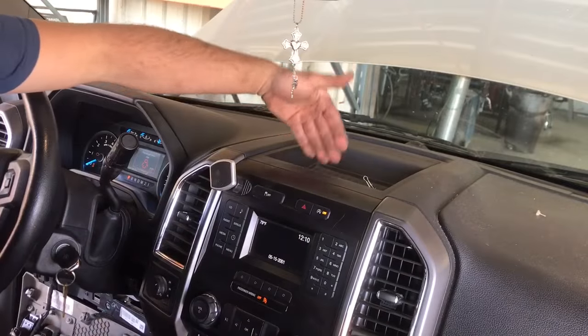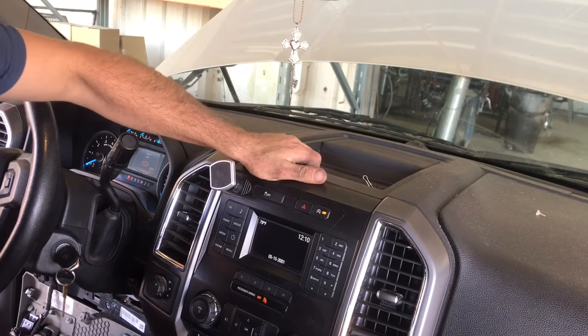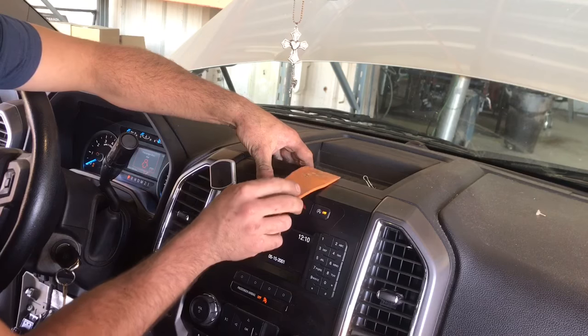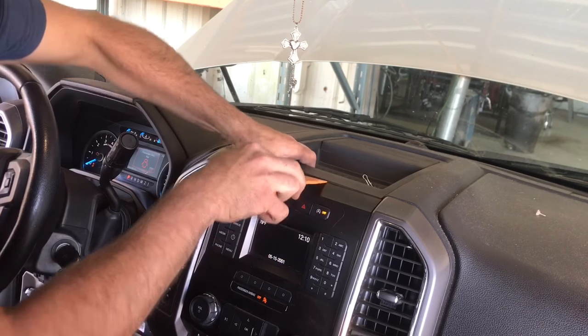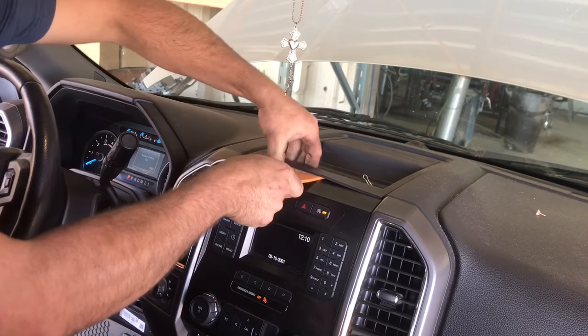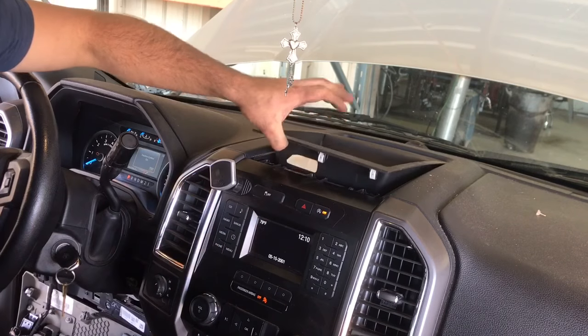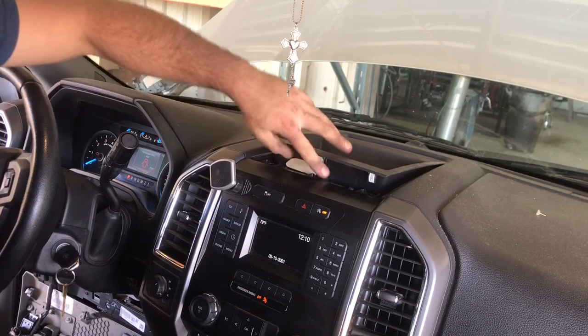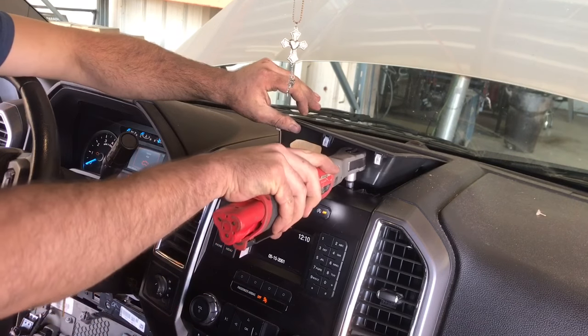Next, we're going to take our hand and go to the back of this little tray and kind of lift it up. When we lift it up, we're going to take our trim removal tool and slide it underneath, then simply pry it up and it'll pop up a couple inches. That's all we need to do to expose two seven millimeter bolts — go ahead and remove those.